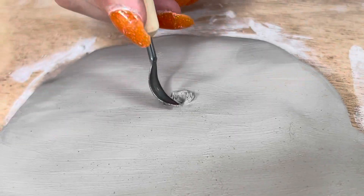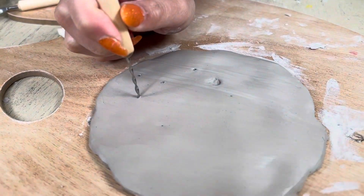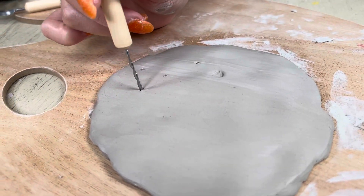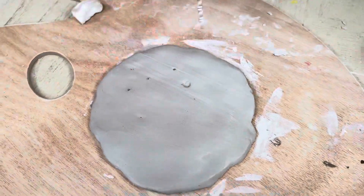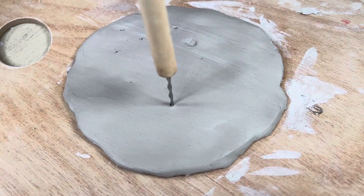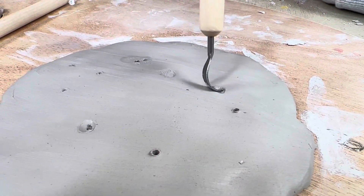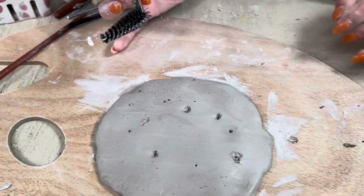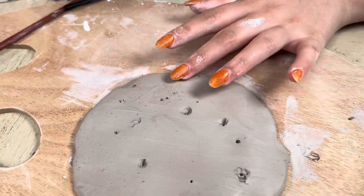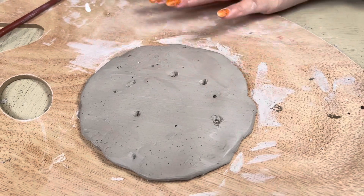It's looking a little messy right now but I promise you it's going to come out so good. Now I'm using this tool to add a little bit more texture and then smoothing it with my finger so that there's not so many spots. And when I'm done it's going to look something like this.